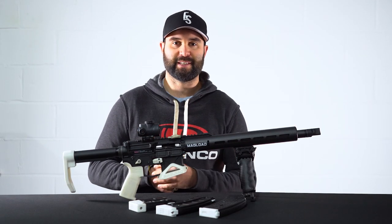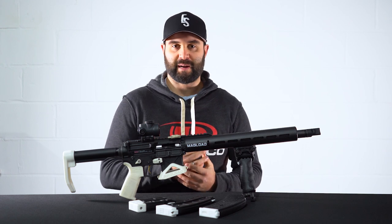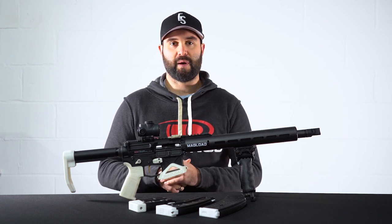Hey guys, this is English Shooting, I'm Callum. Welcome back to the channel and let's get into the video.